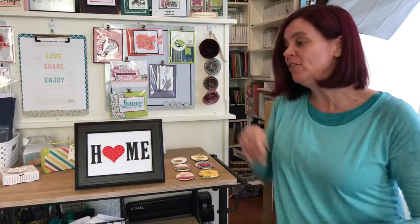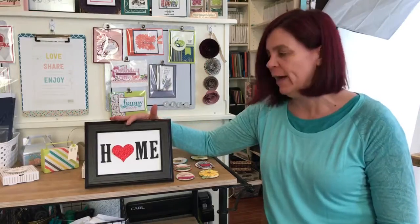Hi Facebook friends, it's Audra Monk the crafty yogi. I'm taking just a few minutes here on Facebook Live to show you the project we have for next week — it's this cute little frame.